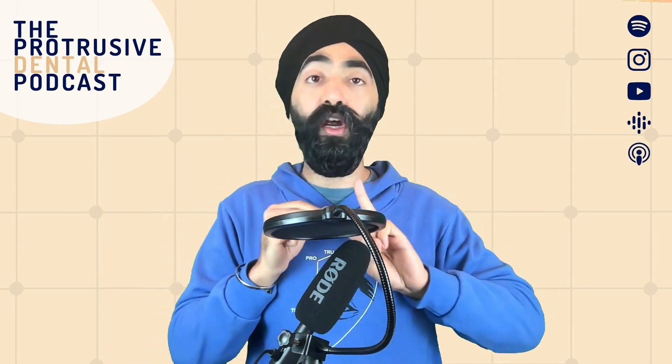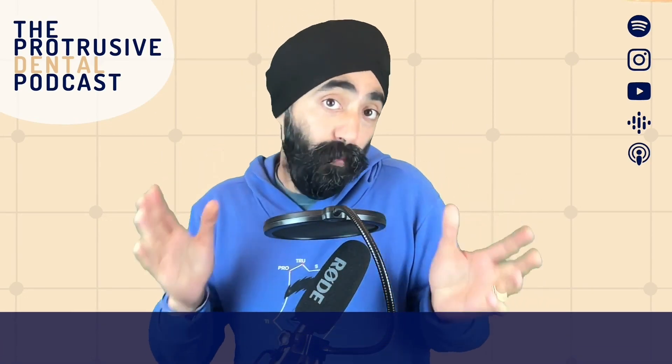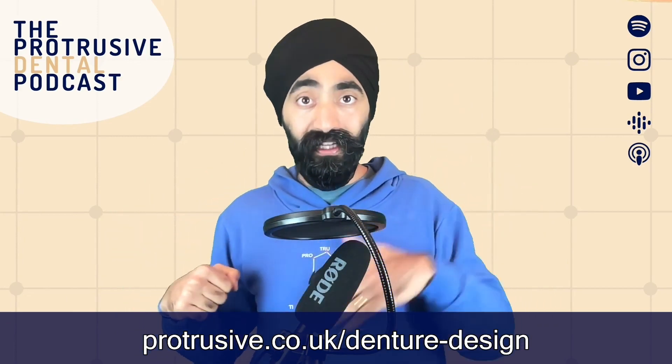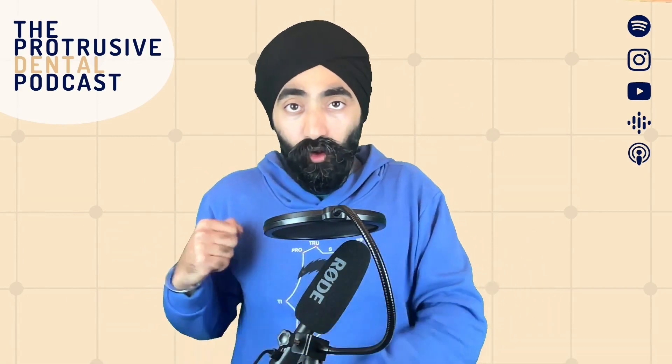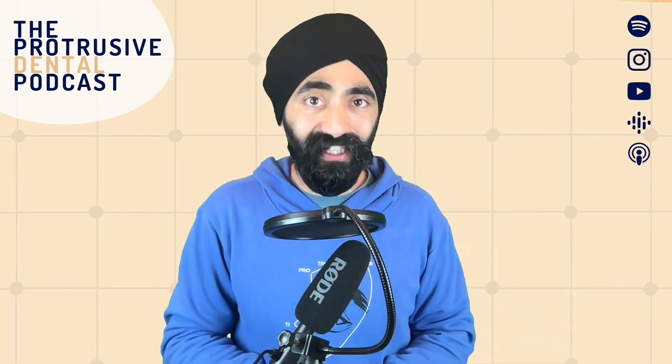If you want access to this PDF, there are two ways to get it. One: if you have the app already, go to the Protrusive Vault - it's been uploaded there already. Two: go to www.protrusive.co.uk/denture-design, and you'll be able to download this very comprehensive design document that I heavily encourage laminating and using as an aide-mémoire when you're designing your dentures.